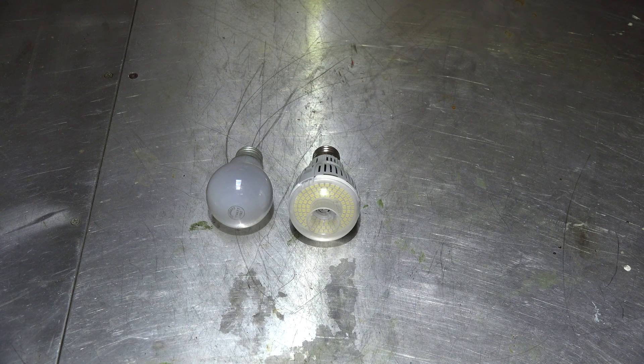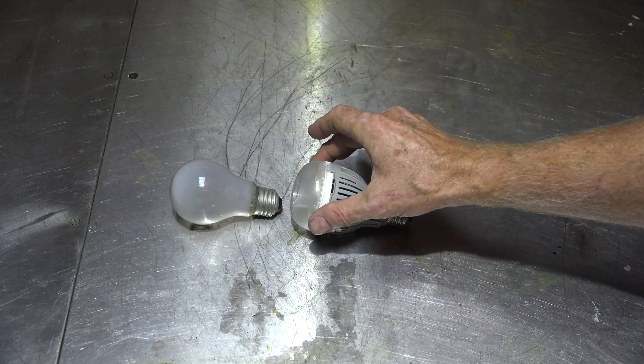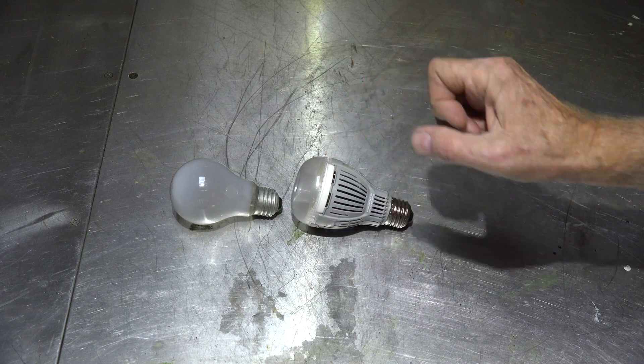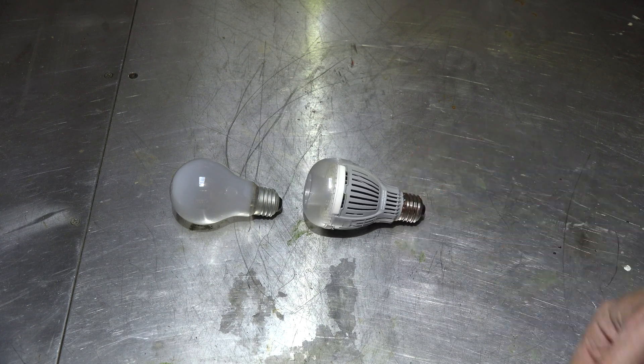This LED is a little different because the LED only lights like that - forward-facing - although it does tend to spread out some, while the incandescent lights all the way around. The LED would not work well if you had it laying parallel to a surface like a ceiling light that had a couple of bulbs in it. But for any type of can light or lamps where you want to reflect off the ceiling for softer light, these will work well. I have a fixture I'll show you the performance of these two lights in.